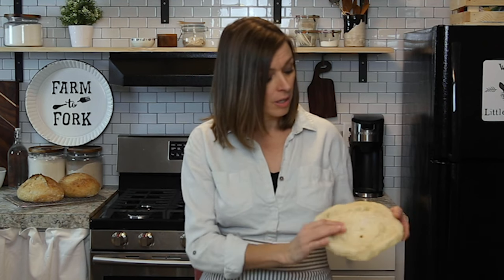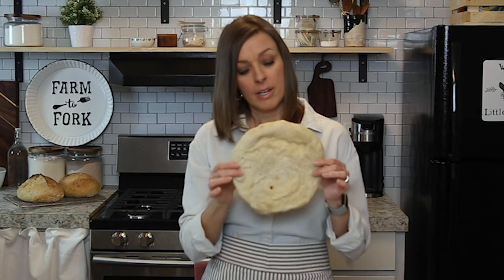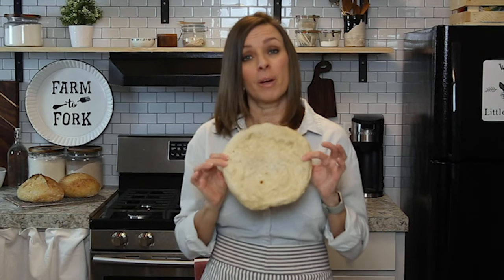A lot of these recipes that you see for pizza dough make more than one pizza. This recipe will make four 8-inch pizzas, and I know that sometimes you don't want to have that much pizza dough, so you can halve this recipe if you want to make two 8-inch pizzas or one large pizza.